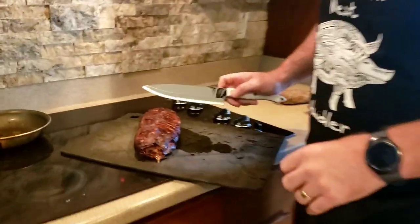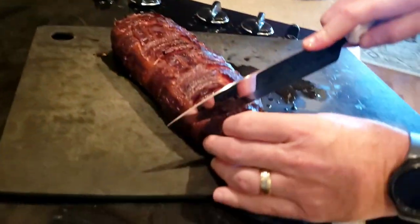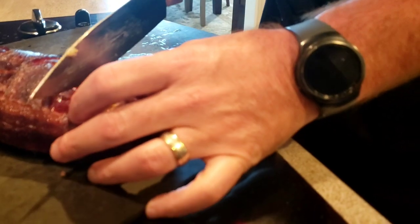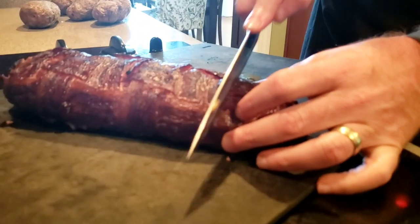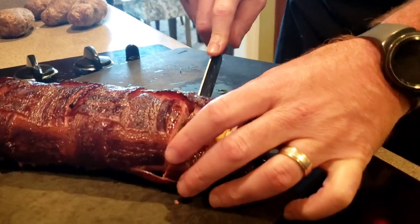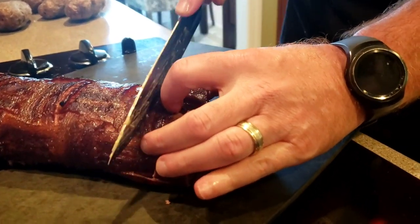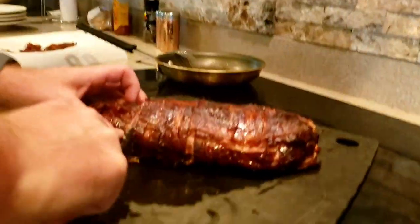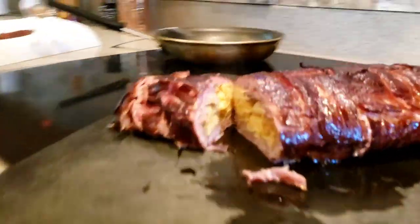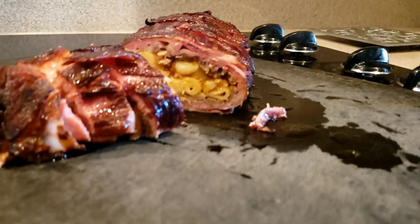Let's cut into it and see how it looks. I like to get nice thin cuts. Got my Cutco knife. Let's see how that looks — oh baby, good eats tonight!